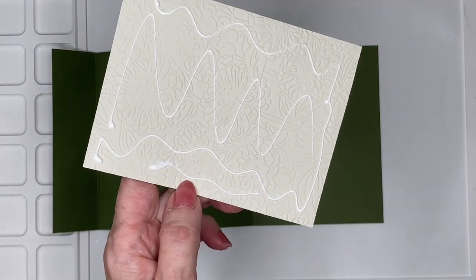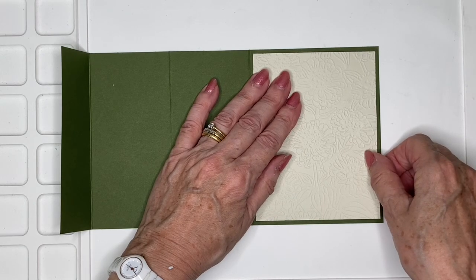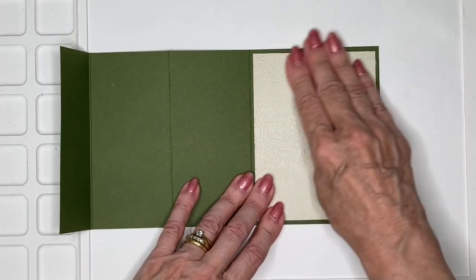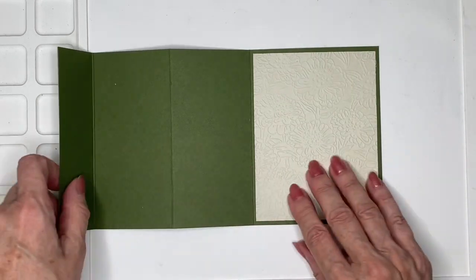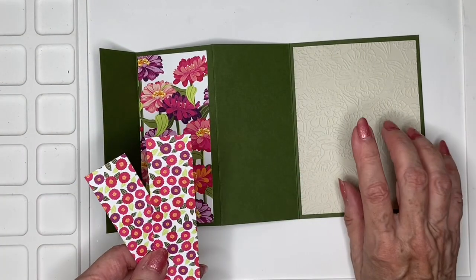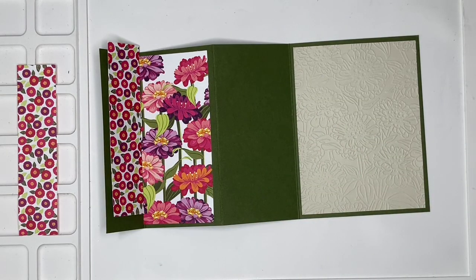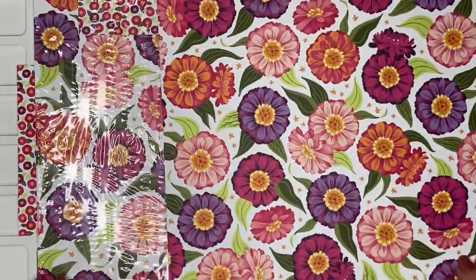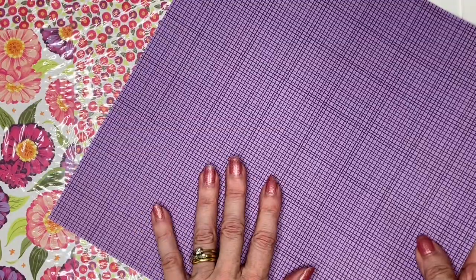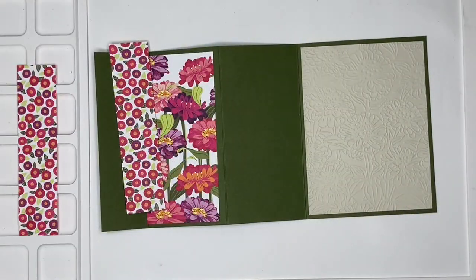This card has got quite a few little bits, so the sooner we can get some of them stuck down the less likely I am to actually lose them. This is the decorative paper that coordinates with the Xenias, and it's called Flowering Xenias. You can see there are different florals, and on the back are plainer colors you can use. This one would make a great guy card, I think.